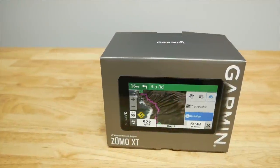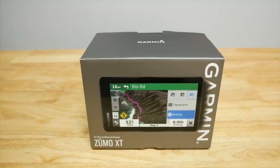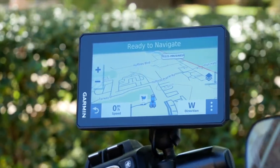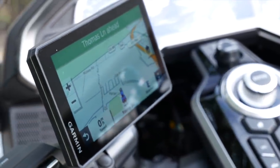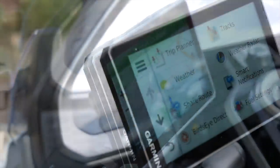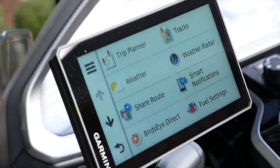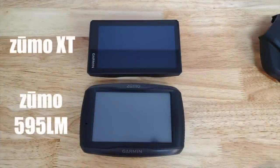In this video I'm going to give you my review of the brand new Garmin Zumo XT, the newest GPS from Garmin specifically designed for motorcycle use. Garmin did not sponsor this video, however they did send me the Zumo XT to test and review. You may hear me make a few references to how this compares to my Zumo 595LM, my previous GPS and one of the best I've ever used.